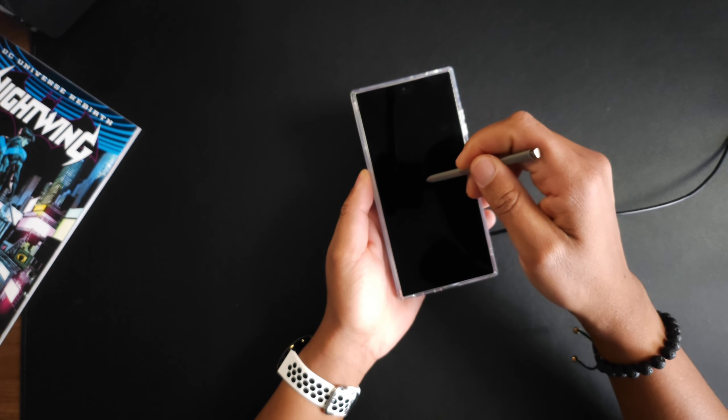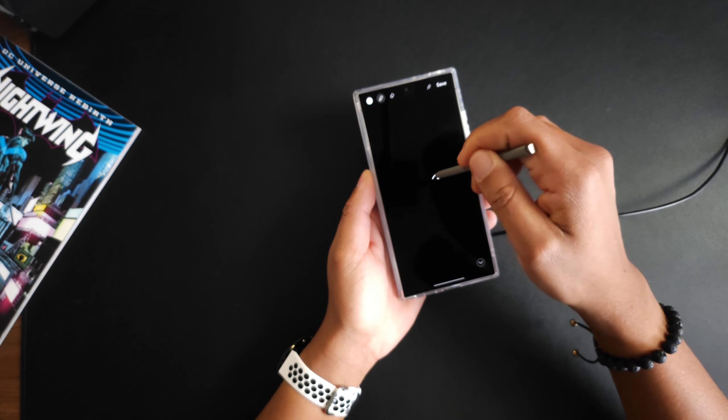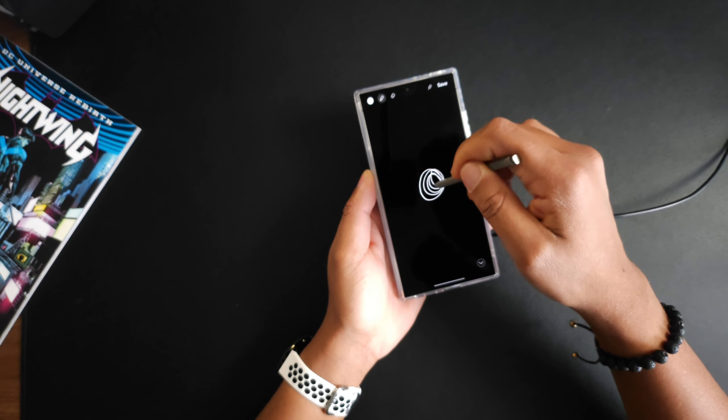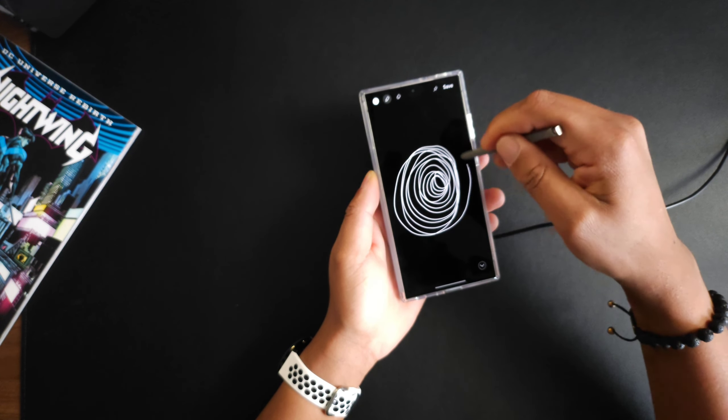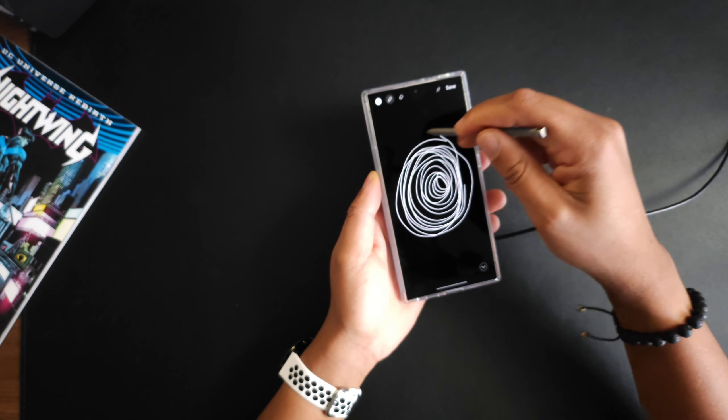Let's go ahead and make a screen note — starting in the middle, the twilight zone. You can see you can write on the device just fine. So MagSafe on the S24 Ultra is a go in the CaseBorn case, no issues there.